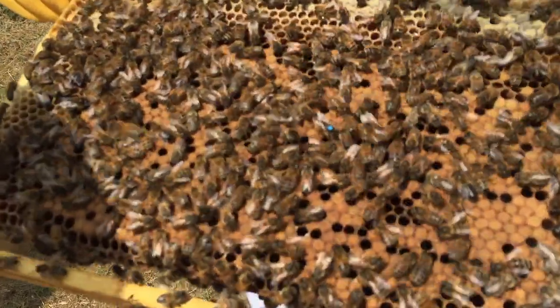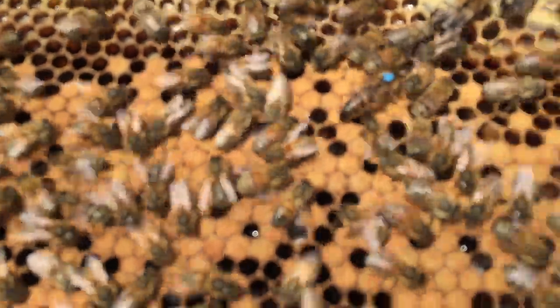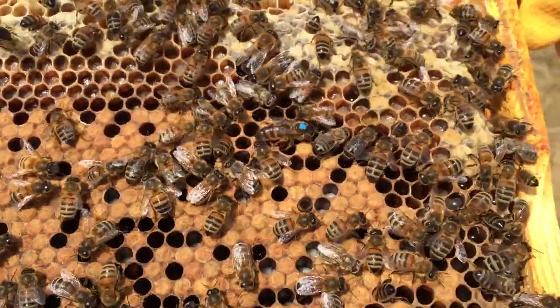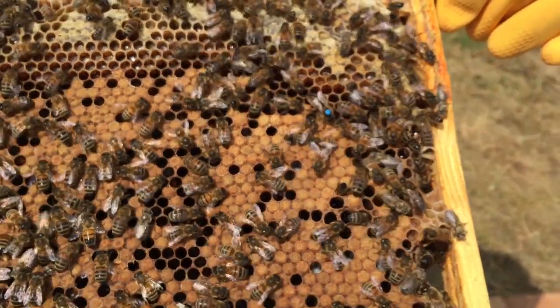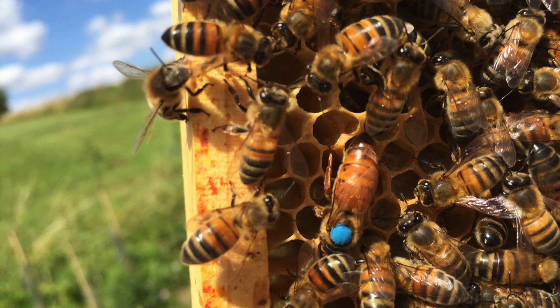There seems to be lots of smoke. At some point when transferring the frames over to the new hive, you will come across the queen. Here you will see that the queen has a blue dot on her back. This is quite important because it makes the queen very easy to find in subsequent inspections, but it also tells us what year that queen was produced. It's an internationally accepted standard that this year, 2015, is the colour blue — so this queen was produced this year.